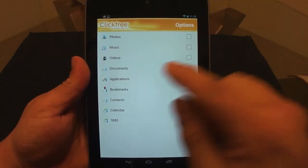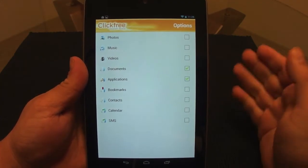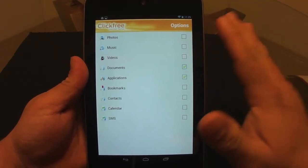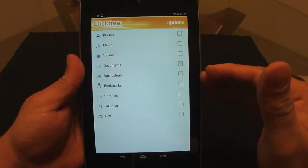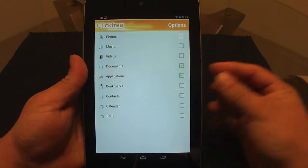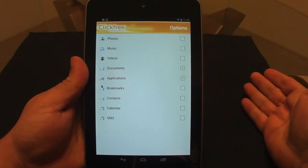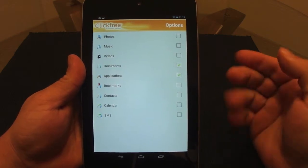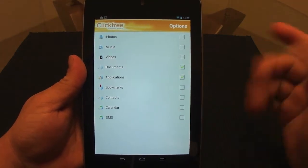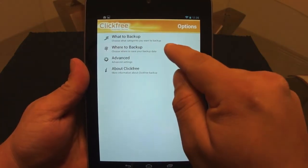I use this app to backup all my documents and all my applications, just to have a second backup besides Google servers. Since this tablet has no SD card, you can't back up to an SD card, so I choose to backup my applications and documents to the cloud, which is very cool.